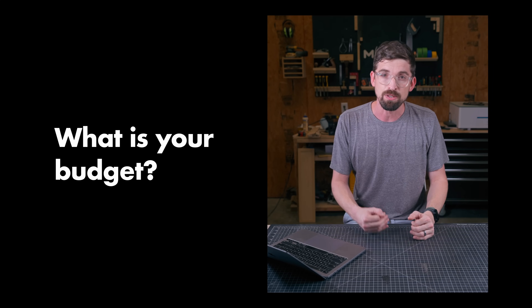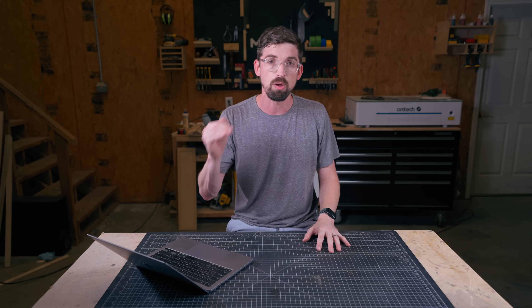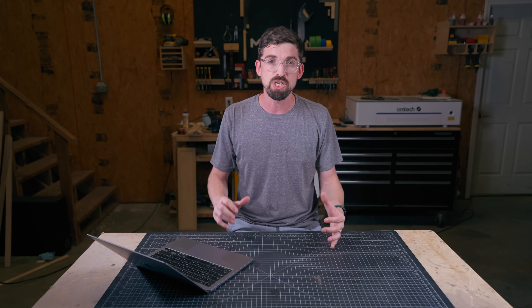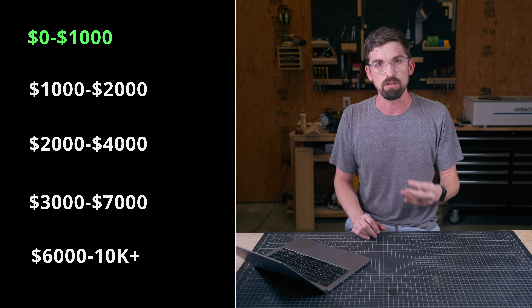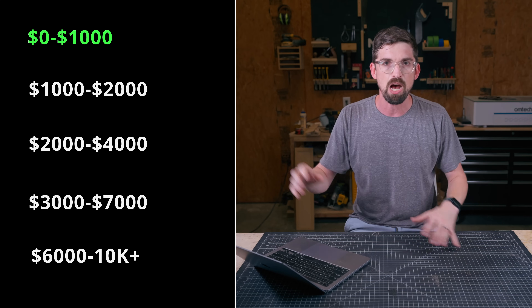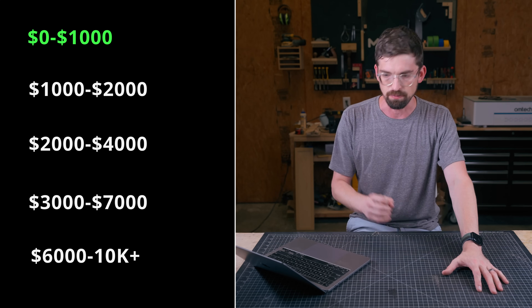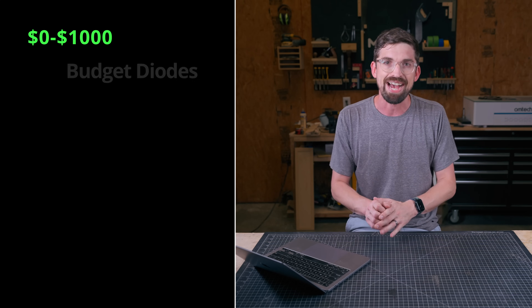The next question is: what is your budget? Your budget really is going to have the biggest impact, especially on the lower end, on the type of machine you can get. We're going to split this budget into a few different price points. The first is going to be sub-$1,000 machines. That's a pretty high mark to start at, but there are some pretty good options even at the few-hundred-dollar level.